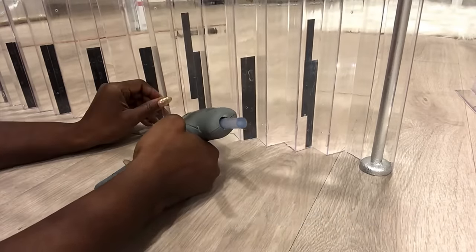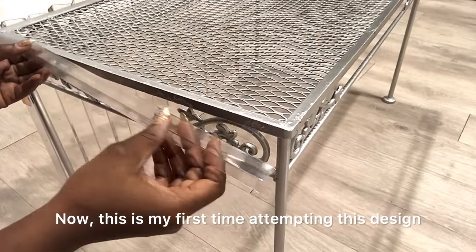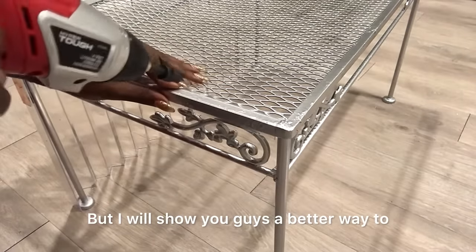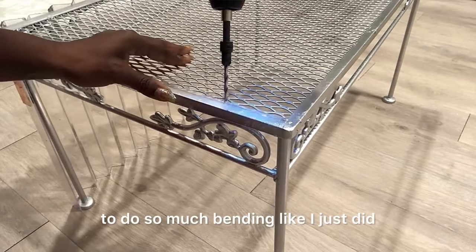I'm going to go around again with the stronger adhesive later on. I'm going to show you guys a better way of doing this. This is my first time attempting this design so I was doing a lot of trial and error, but I will show you a better way to attach the pieces to the table without having to do so much bending.